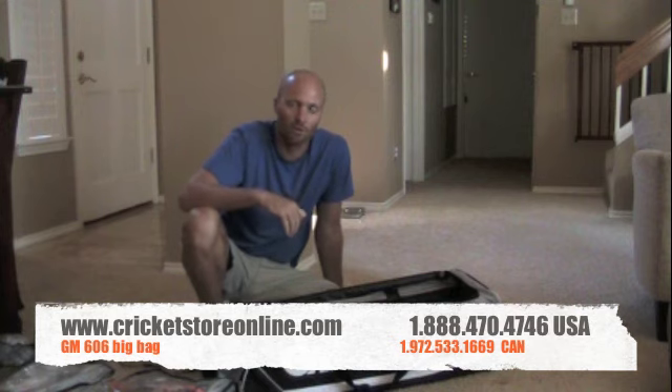By all means, have a look at the GM 606 Big Bag under the Bags and Hold All section on www.cricketstoreonline.com. Check out more of my reviews at YouTube, forward slash cricket store online, or just search for any cricket terms like cricket bats, balls, pads, all that sort of stuff. I hope you enjoyed this review — this is an awesome little bag, check it out right now, and have a good day and good luck with your cricket this coming weekend. Cheers.